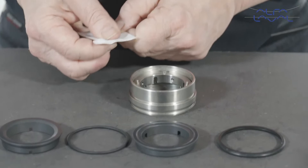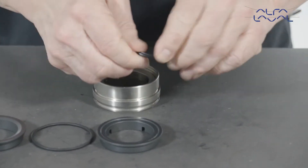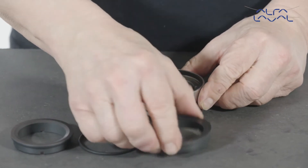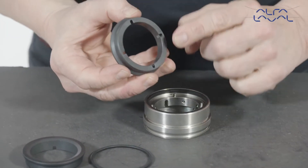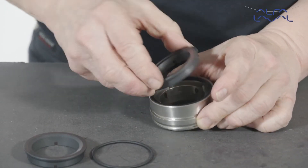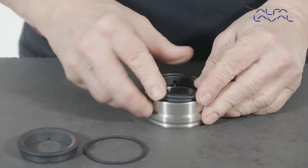Lightly lubricate the static face profile elastomer with a suitable lubricant and fit it into the seal housing groove. Firmly press the static face into place in the seal housing while aligning the slots with the axial pins in the drive ring.